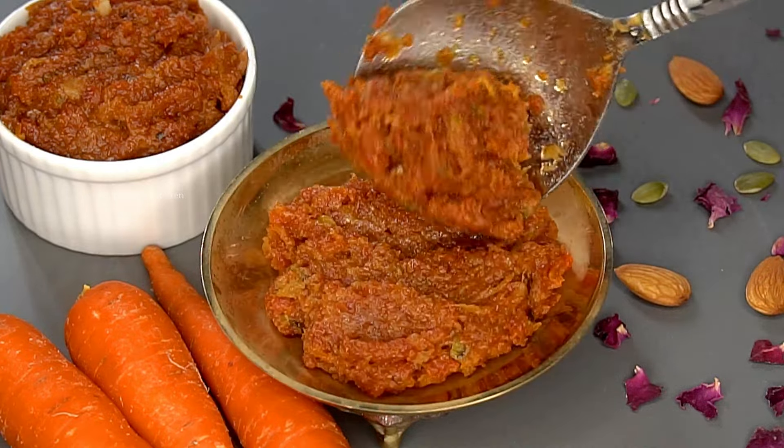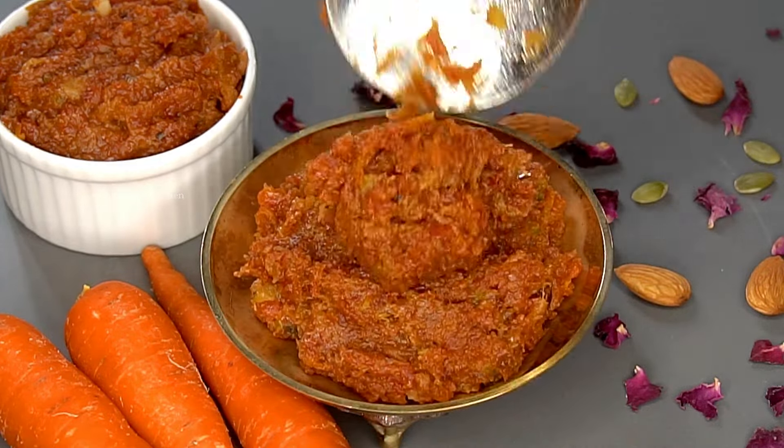Hello friends, welcome to Bharti's Kitchen. In this video, would you like to use carrot halwa in this simple process?